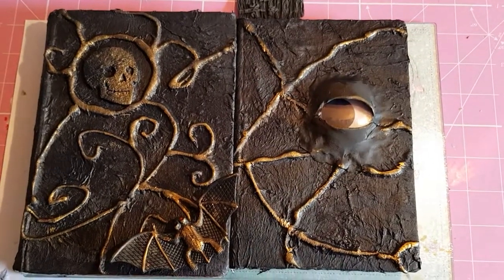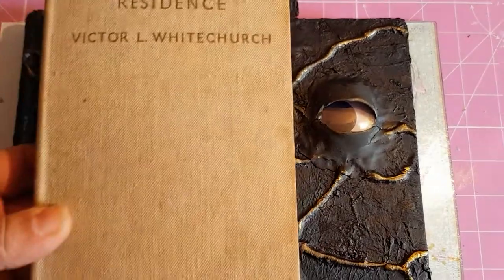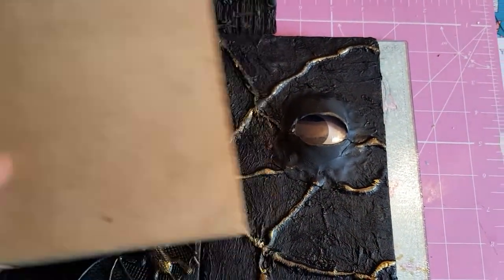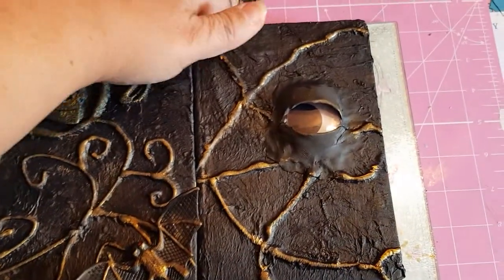Okay, there you go — just a quick look at the two finished books, just to give you an example of what they started with and what they ended up as.